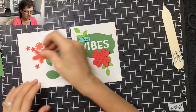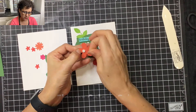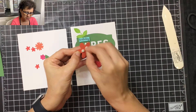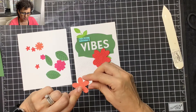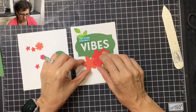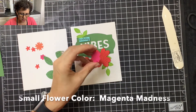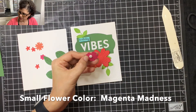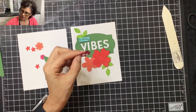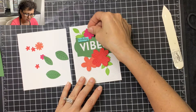Then I'm going to take this flower, flip it around, and add a couple of mini dimensionals behind this one as well. This one is poppy parade and this one is coral, so I'm going to slide that right underneath there. Then we're going to take the magenta madness one and place a couple of dimensionals behind it — this one's going to go right up here next to the word birthday.